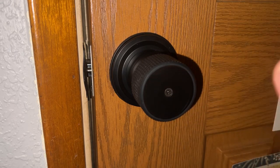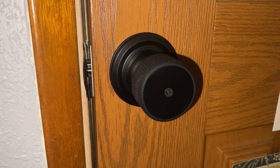Highly recommend it, and I hope this helps you as you decide which doorknob is best for your home.